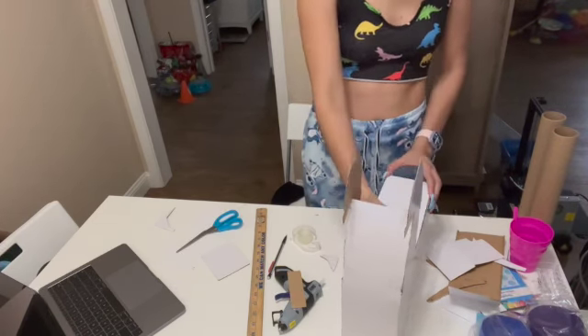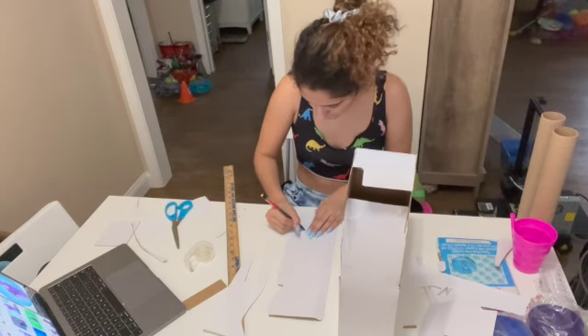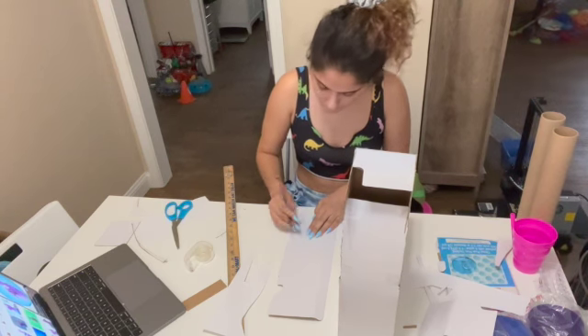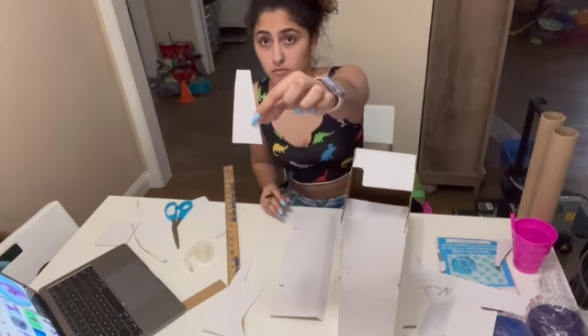For the ears, I drew a triangle and then cut a little bit around them so there was extra space to fold it and make the ear 3D. After I cut it out, I'm using a ruler to help bend the extra parts of the ear to make it 3D.